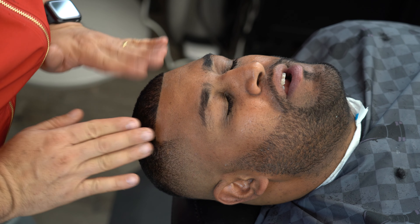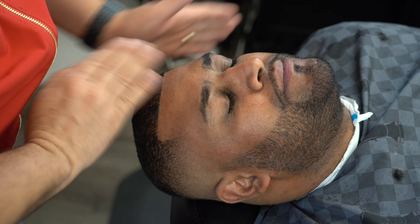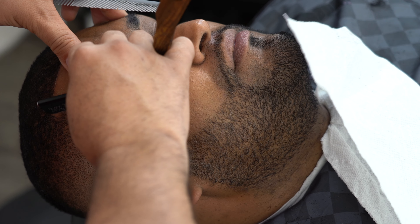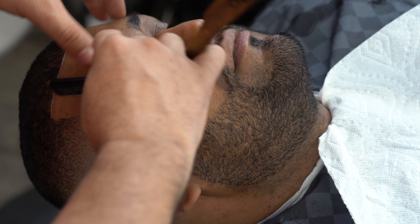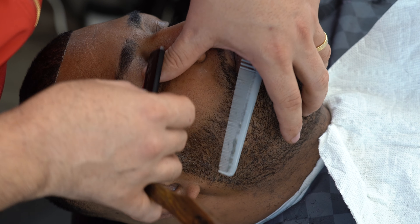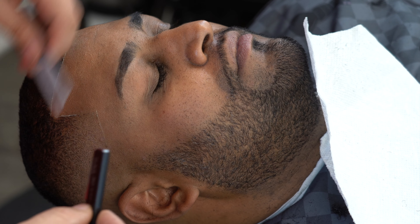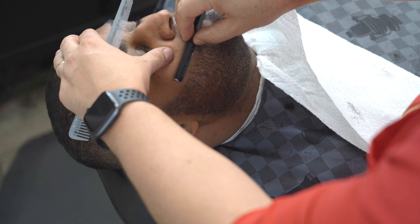Aquí le estamos agregando la crema Bone Pro. Al agregarle esta crema, la agregamos bastante para que podamos pasar la navaja bien chévere. El portanavaja que estamos utilizando es el Black Widow y la navaja que tiene puesta es la Wilkinson. Como pueden ver, siempre estira la piel — yo soy derecho, con el portanavaja en la mano izquierda. Ve mi dedo, siempre está cerca del portanavaja — ve dónde está el dedo, ve dónde está la navaja. Eso es lo que hace que proteja y te deje manejar mejor cuando vayas a hacer el cerquillo o pasar la navaja en la piel.